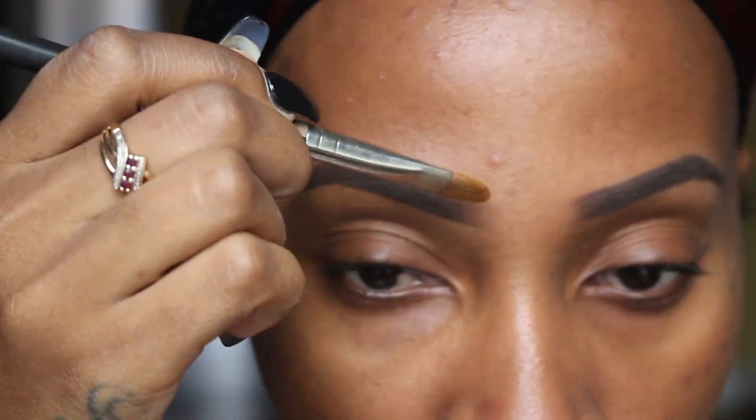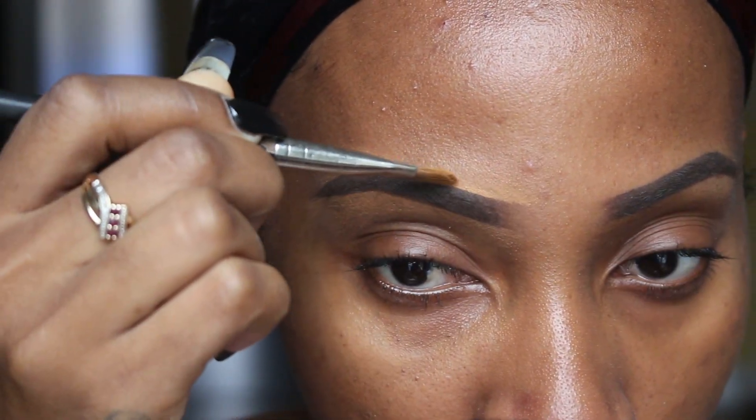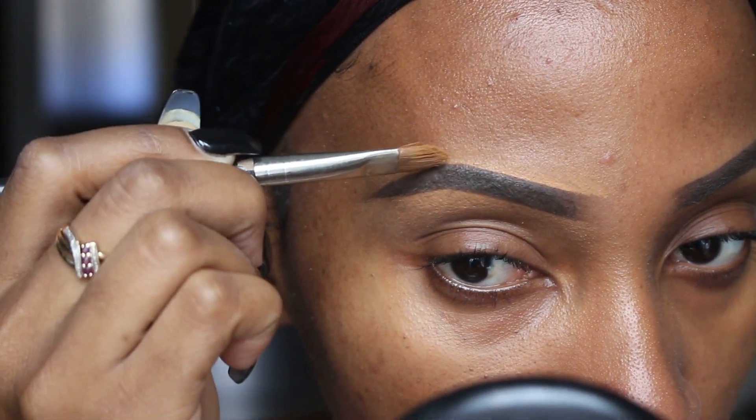Sorry guys, I had to send that dog upstairs. She was making so much noise — I love her to death but when she wants attention, oh my god. Now I'm going to conceal the top of my brows. I'd suggest using a concealer either the same shade as you or one shade lighter. You don't want to go too light above your brows because then you're going to look like you've got high beam eyebrows. I'm using a concealer that is one shade lighter. As I apply it I'm blending it out, and you can already see how clean it's making my brow look.